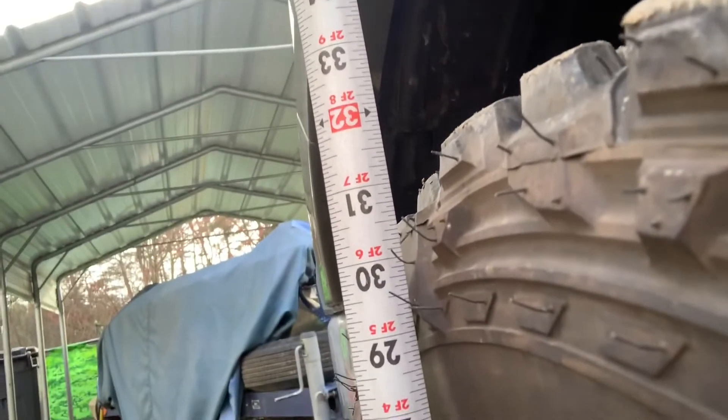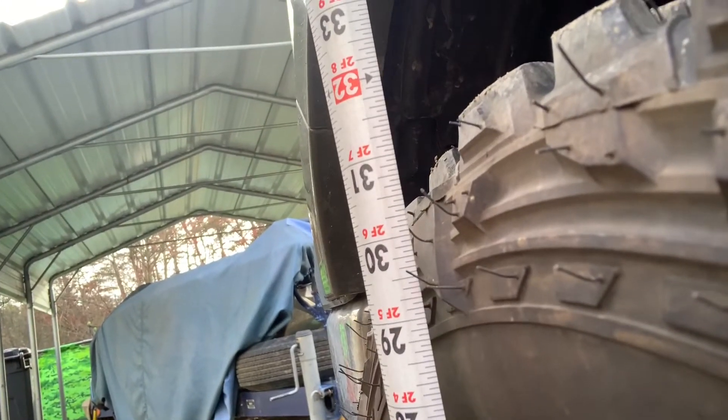So here is the Fuel off-road gripper MTs. Here's the height of the tire from the ground — it's kind of hard to do one-handed, but right around that.